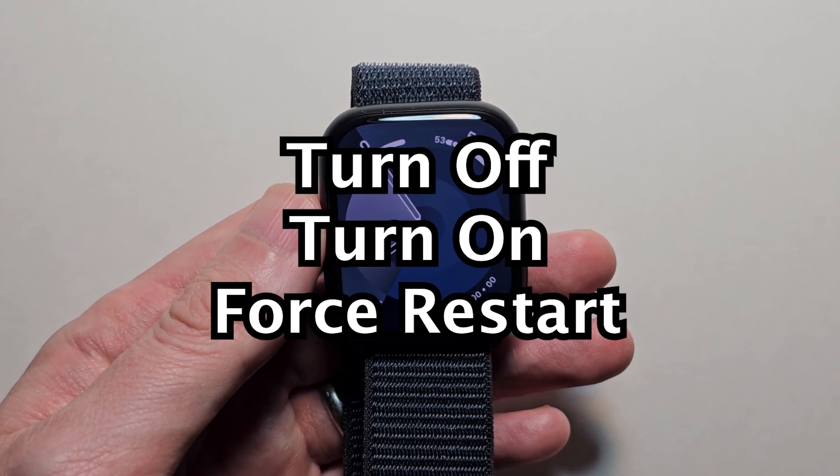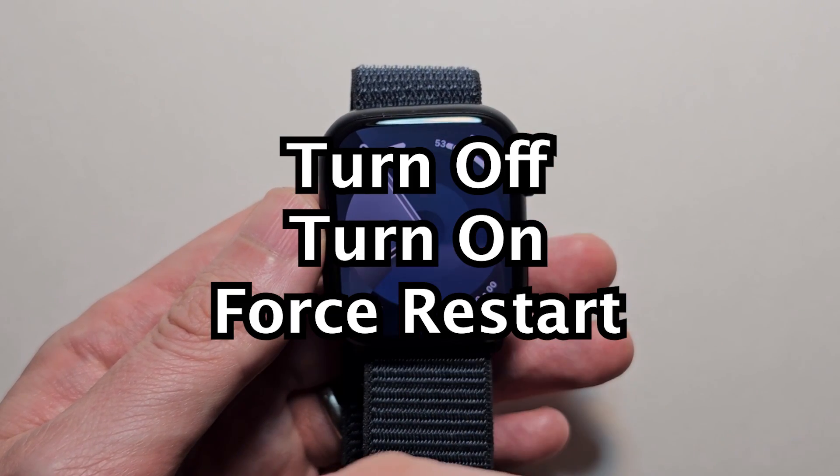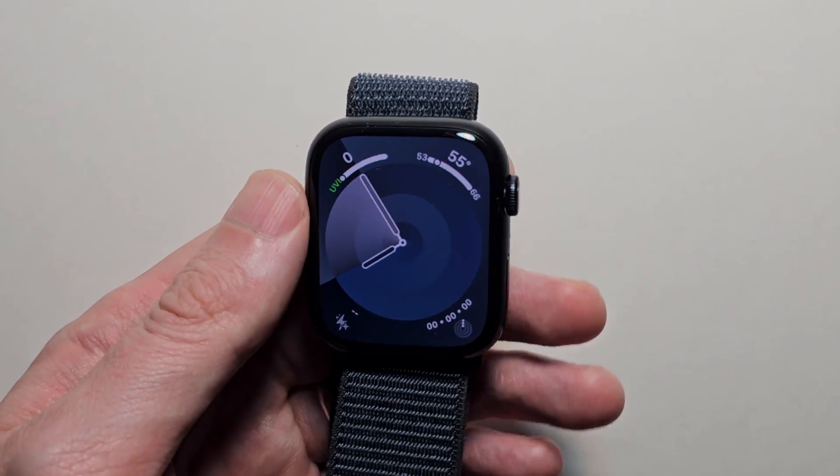Hey guys. So I'm going to show you a few ways to turn off, turn on, and force restart your Apple Watch. It's pretty simple.